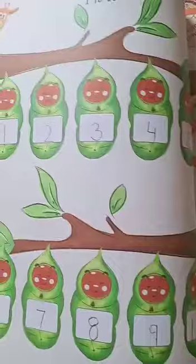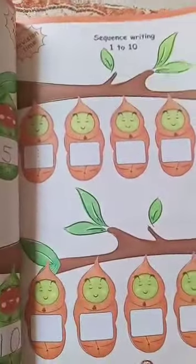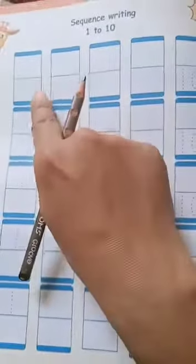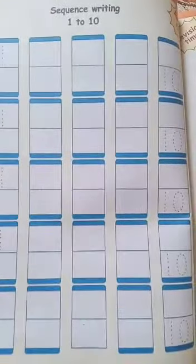On page number 39 it is a revision of 1 to 10. On the next pages, 40 and 41, it is again the revision of 1 to 10 counting: 1, 2, 3, 4, 5, 6, 7, 8, 9, 10. So it is practice for writing 1 to 10.